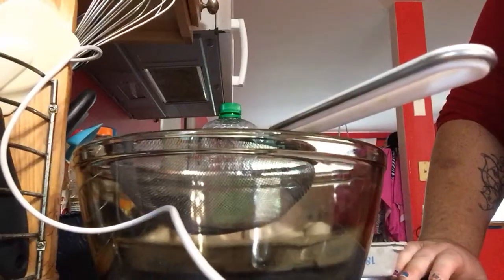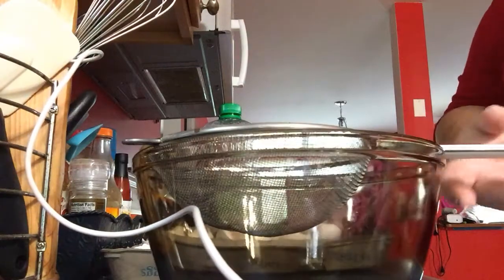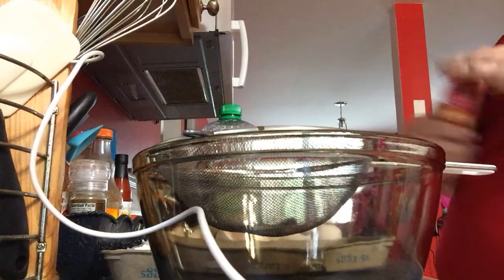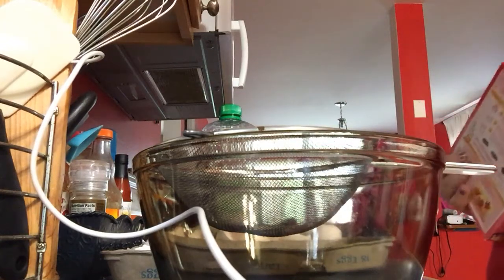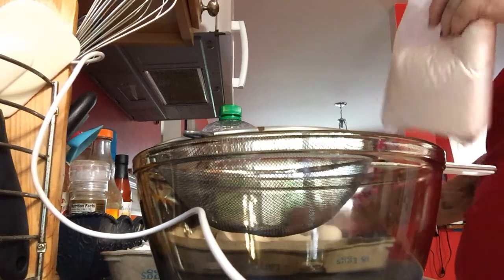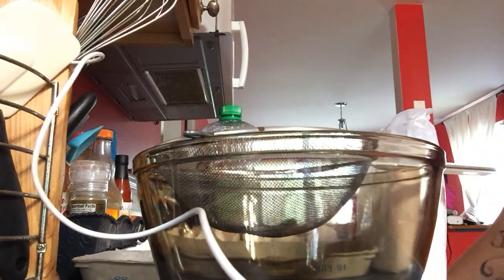The first thing I like to do — even when I make my cakes — is sift the cake mix. So that's going to be the first thing we do, to get all the clumpy clumps out. This is how we cook around here.